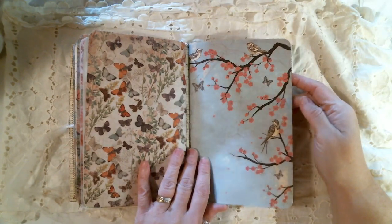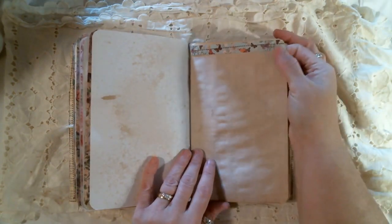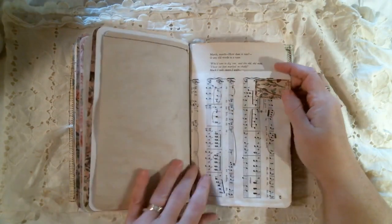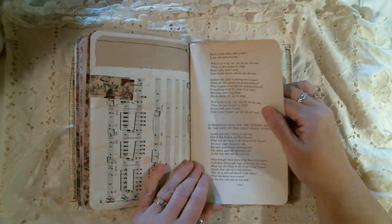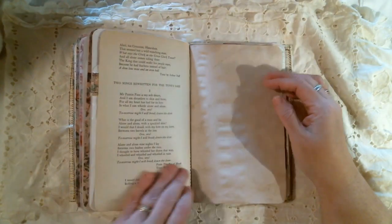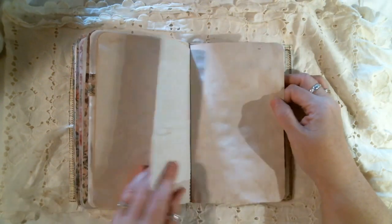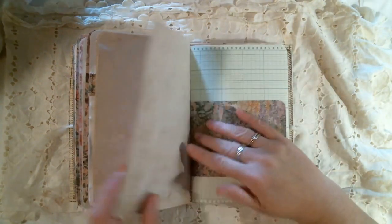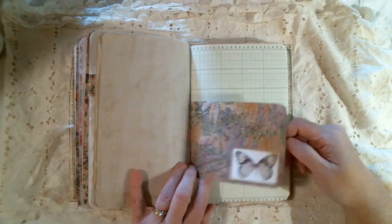Beautiful paper with the birds. Love it. And the butterflies. Just took a scrap of it there and set it to the top. Some music paper. Book page. Another piece of that memo paper. Love how this looks on there. I think that's Artie Mays as well.